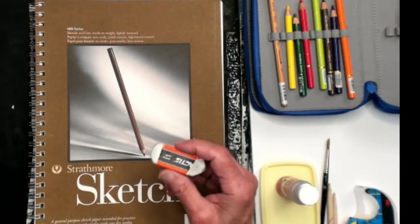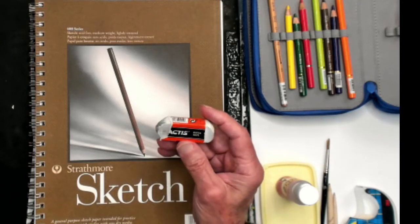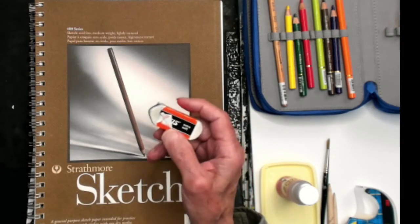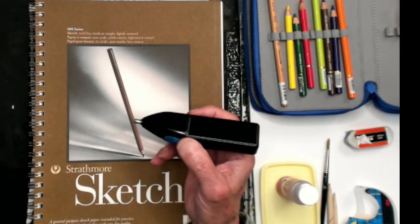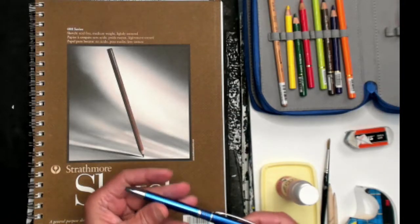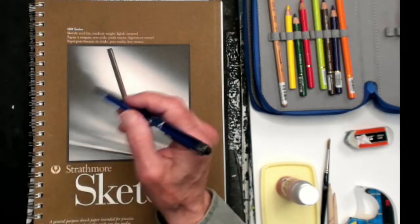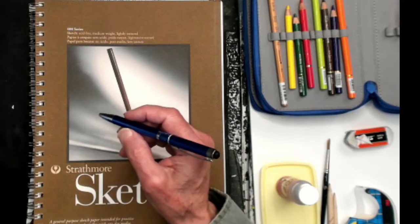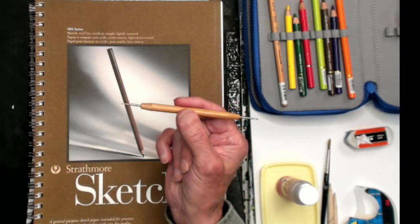I also have an eraser — this is the Factis, F-A-C-T-I-S. It's a synthetic extra soft white vinyl eraser that will take off colored pencils. I also have a battery-powered eraser. Another tool I'll use for impressing is an old dried-out ballpoint pen, which makes a nice way to mark out scratching. There's also a stylus in several sizes that works the same way.